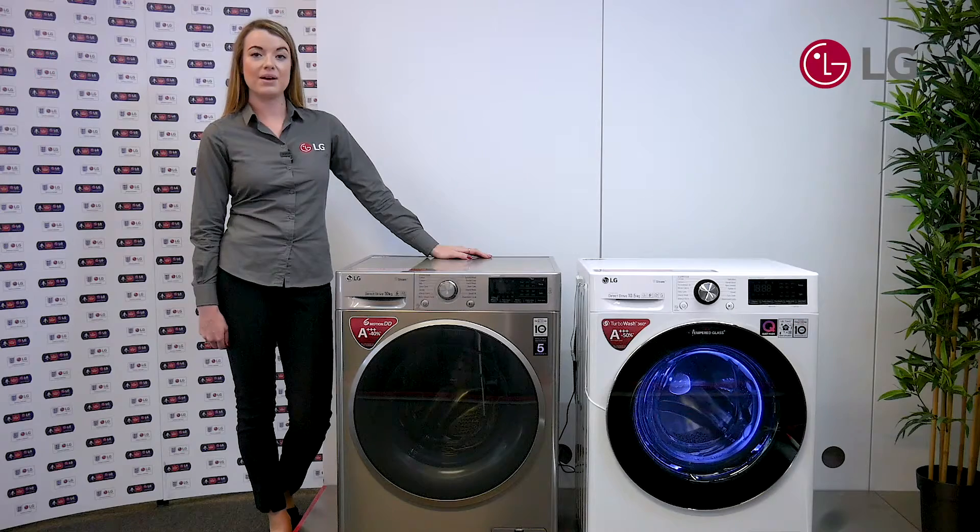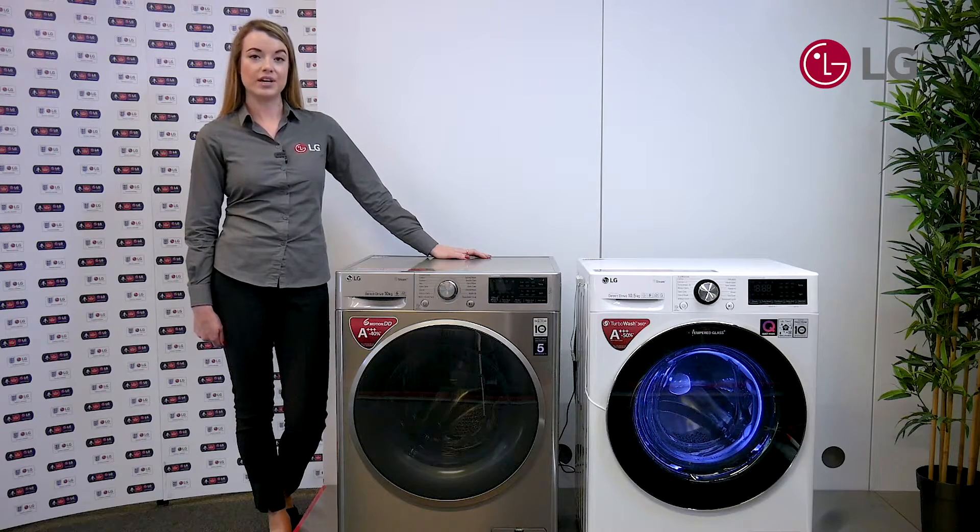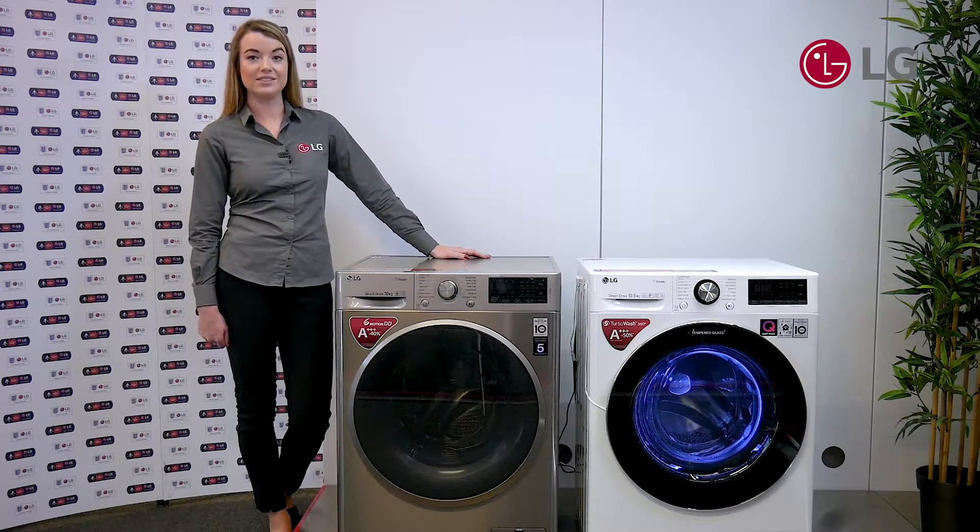To discuss the heat pump technology with your customers in store, ask them about their previous experience with a tumble dryer. Perhaps they've had clothes shrink or it costs a lot of money to run. Then you can reassure them that with the LG tumble dryers and using the Dual Inverter heat pump it costs a lot less energy but also causes less damage to their clothes.